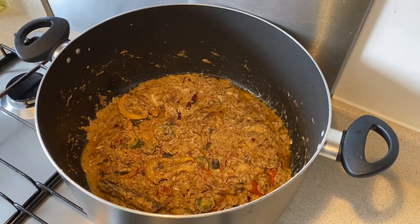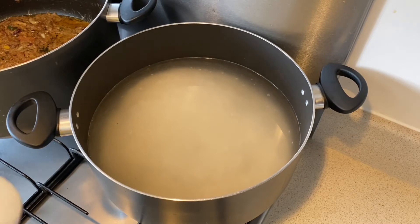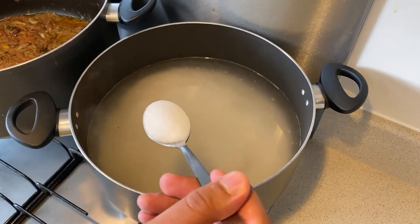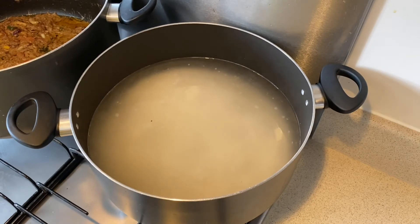So meanwhile my masala is getting cooked, I'm going to put my rice up for boil. While they're boiling, I'm going to add one tablespoon of salt just to give them a little bit more taste.